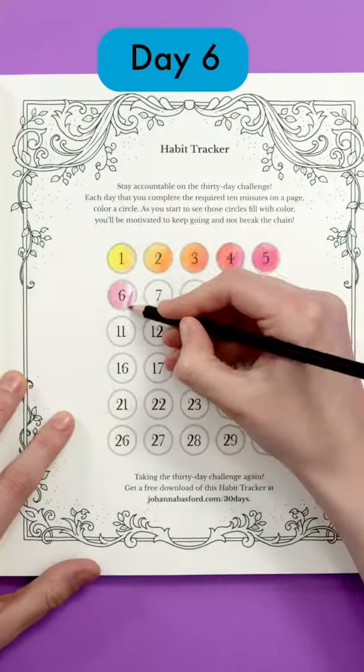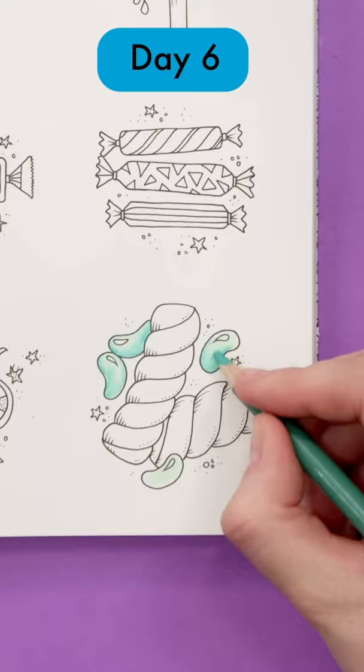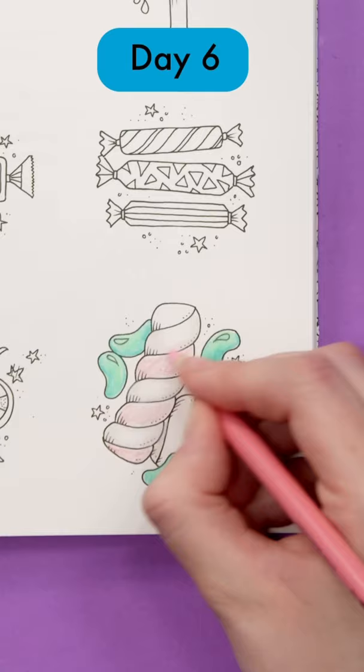It's day six of our 30 days of creativity challenge. Today we're coloring sweets. I've chosen these marshmallows and jelly beans and I'm using pencils only with a simple shading method that's great for beginners.